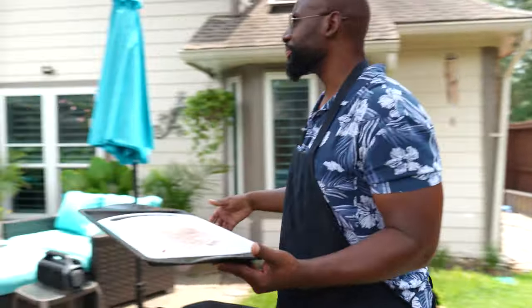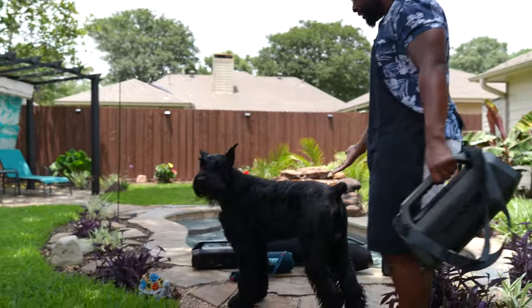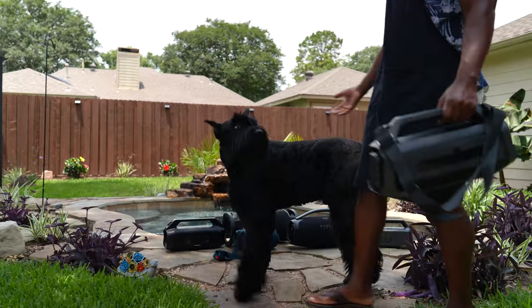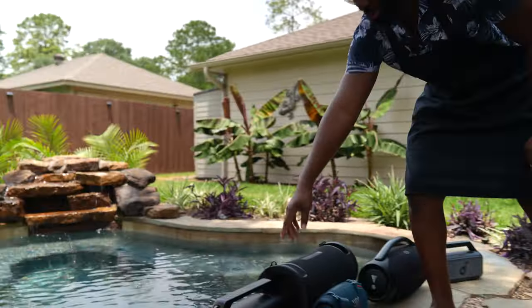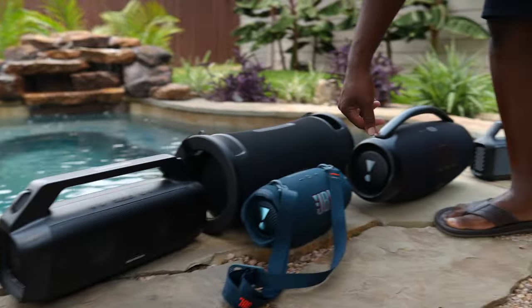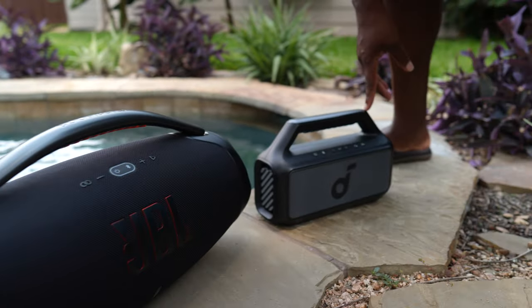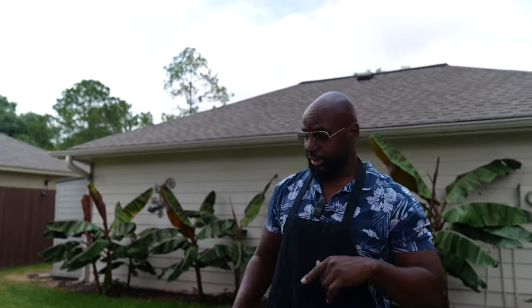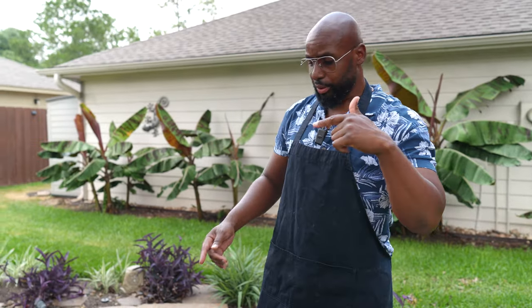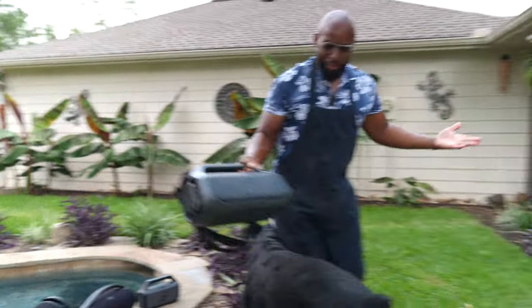Let me turn this down a little bit. I've got all these speakers set up — the old school Motion Boom Plus, a JBL Extreme 4, a Sony Alt Field 7, a JBL Boom Box 3, the Soundcore Boom 2, and then the Boom 2 Plus. Keep coming back because I'm only doing one speaker per video and I'm going to do comparisons. But right now we need to talk about the star of the show — this is the intro video.